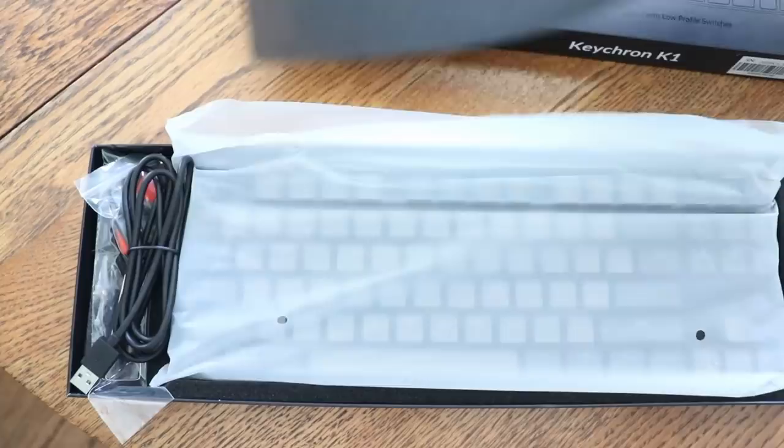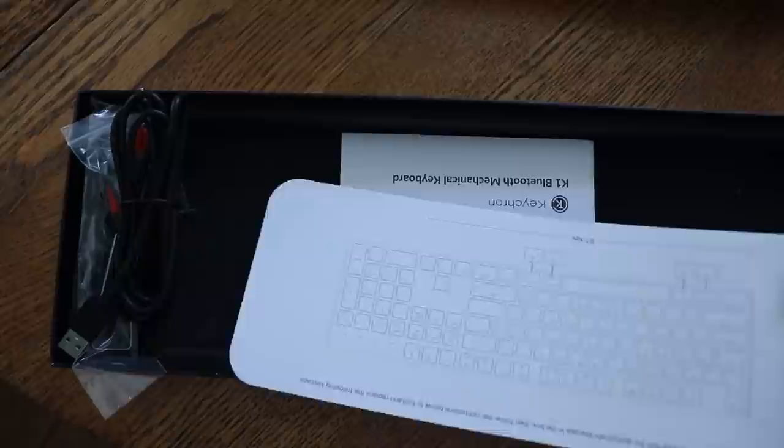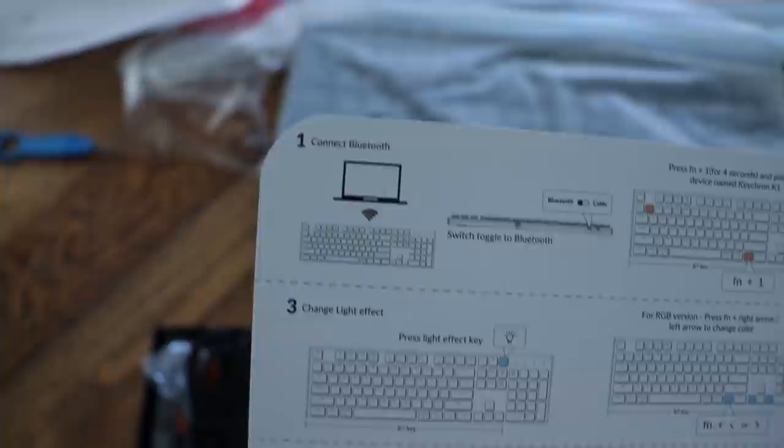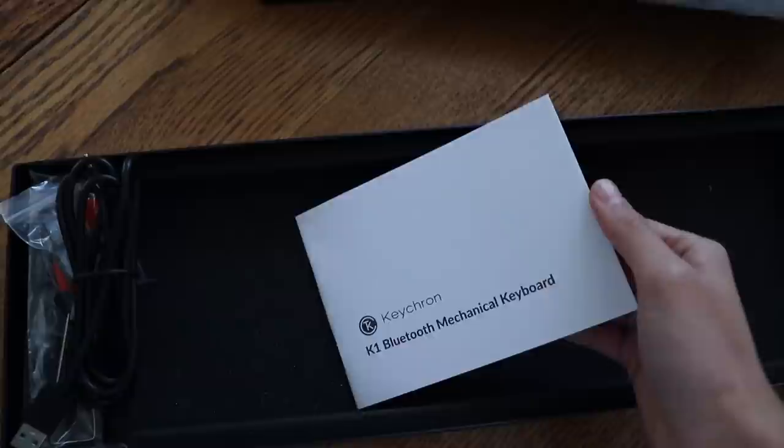So what's in the box? You get the keyboard itself, of course. You get the keycap puller — it always comes with one, though for this keyboard you don't really need it because it has floating keycaps and good spacing, so you can just pluck the keycaps off with your fingers as long as you're careful. It also comes with the charging wire — it's about four feet, not braided, just a rubber cable, nothing special. It is a USB-C cable.